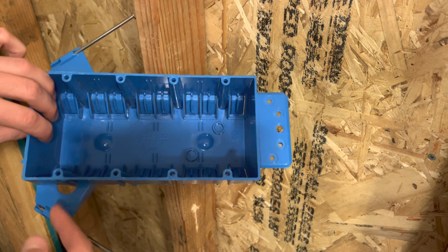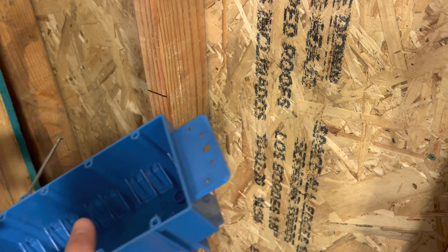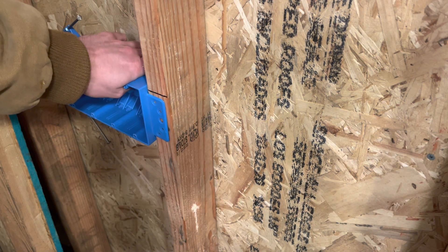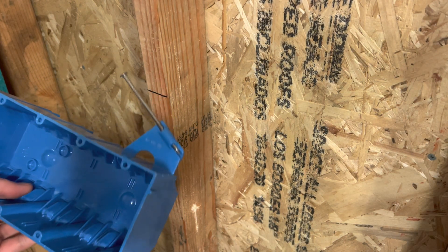I don't even have a three-gang, but this has nails and it has the face nailer option, which is super nice. So if you just want to screw the box on there, that makes it super nice.